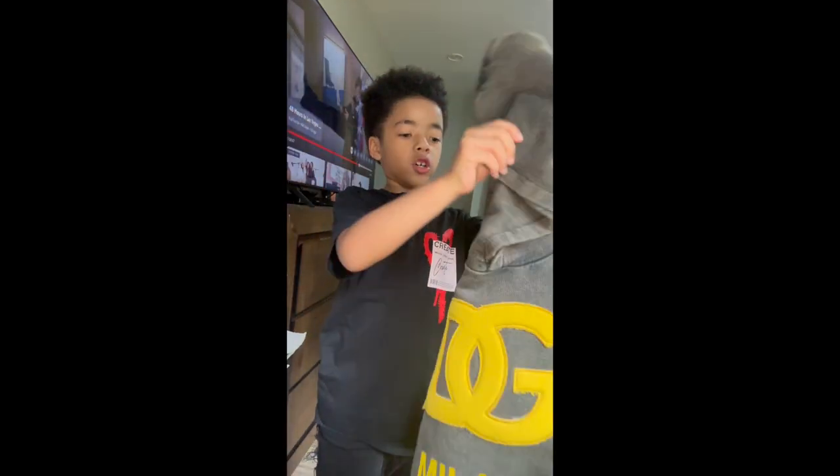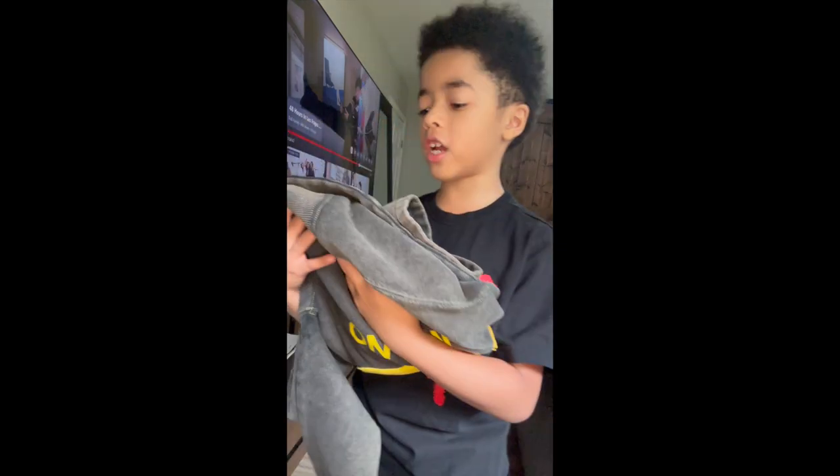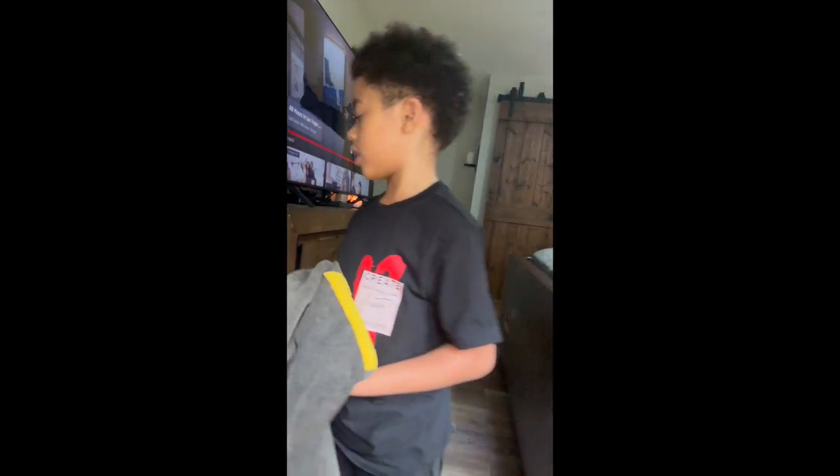Before we got the DNG hoodie — Dolce & Gabbana. I like how the coloring is like ashy, like gray and black. It's actually like that. I like those. Make sure you comment down below.